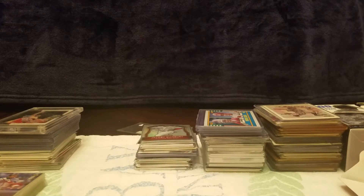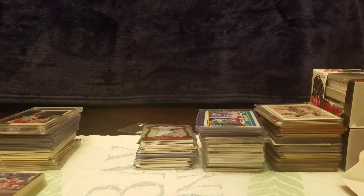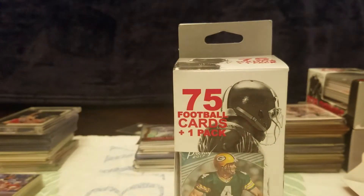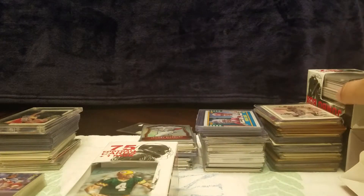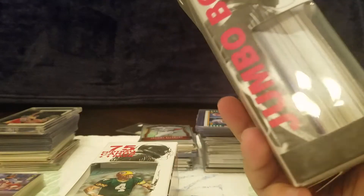Hey guys, this is the Wax Man — wax on. We're going to take a look at some of these Fairfield football packs. This one in particular we're going to start with — it's going to be Brett Favre on the front. We've got some side cards, side packs, all kinds of neat stuff that we're looking at in these.